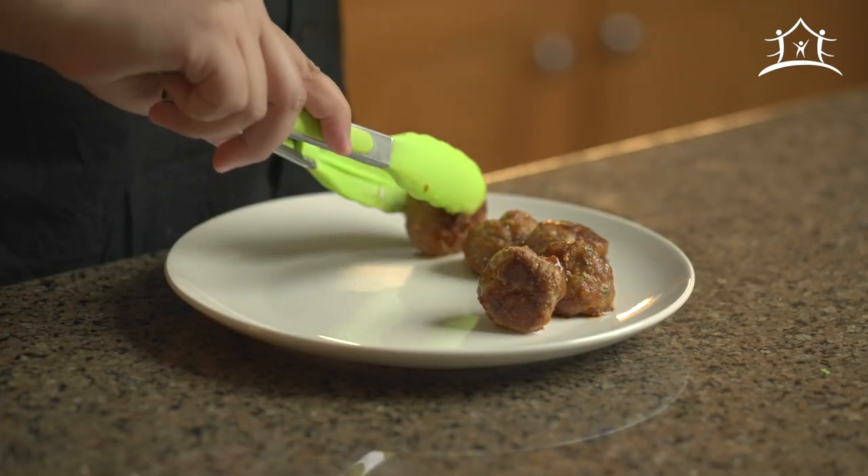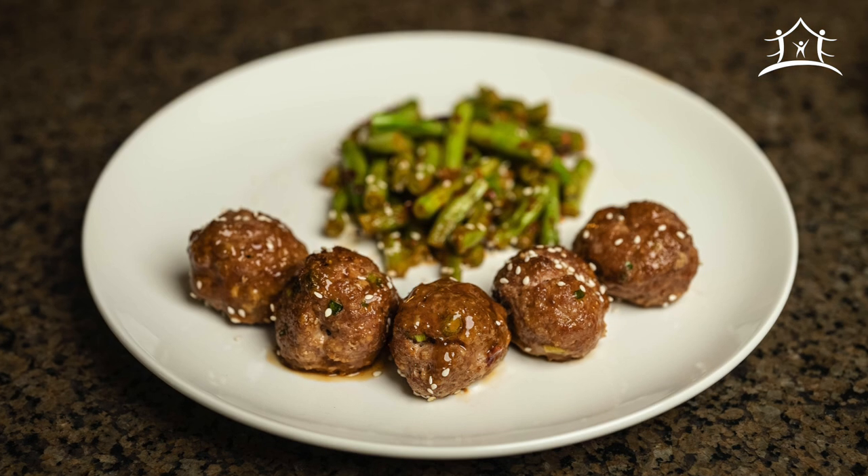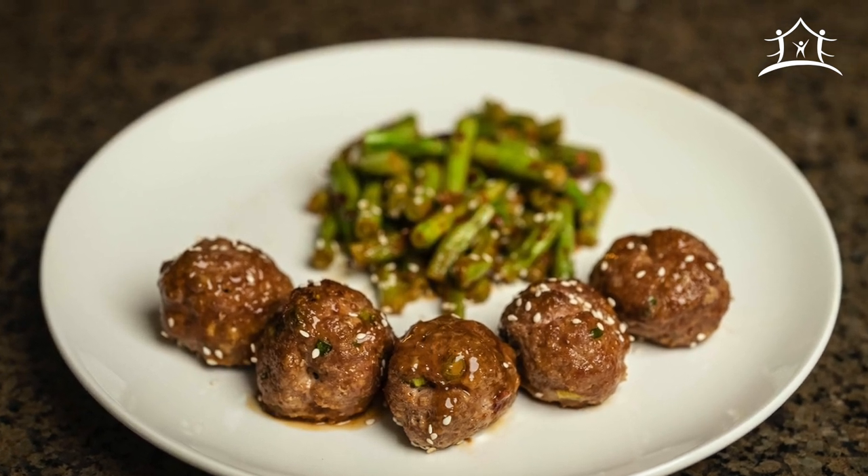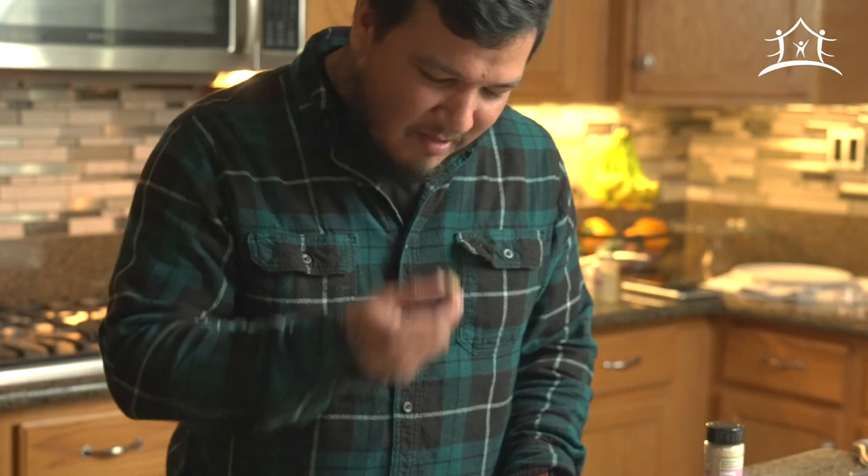The next step is to plate this for a photo — and then once you have that photo, the best part: it is time to eat. The feedback was universally positive, so I'm going to call this one a huge success.